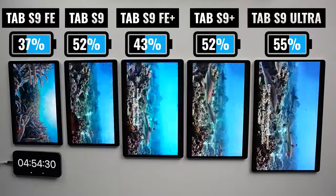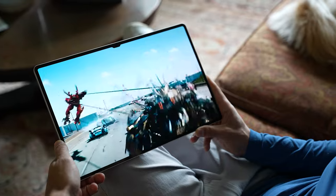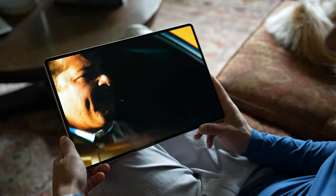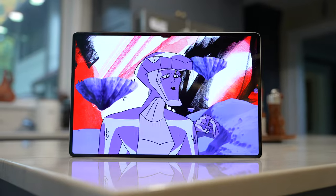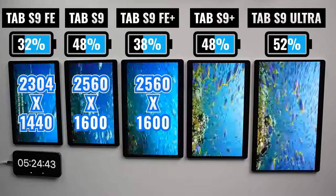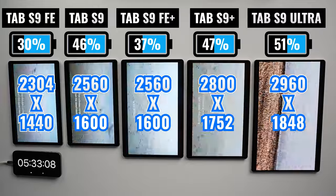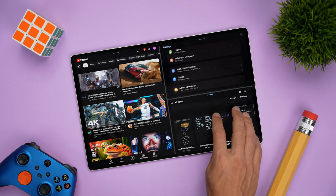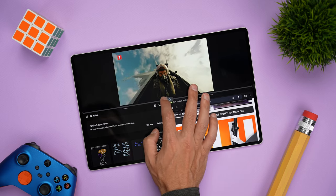To be totally fair, the FE displays look great, especially for the price, and it's really just when you have them side by side that you can really tell the difference. If you made me choose my favorite display of all five, that's easily the Tab S9 Ultra — it's everything I loved about the Tab S8 Ultra, just better, and this is probably my favorite tablet ever to watch content on. In terms of resolution, we're looking at 2304 by 1440 on the FE, 2560 by 1600 on the Tab S9 and the FE Plus, 2800 by 1752 on the Plus, and 2960 by 1848 on the Ultra. Higher resolution matters most to me when multitasking — on top of seeing more content without scrolling, the Ultra is the best option when I have two or three apps open side by side.